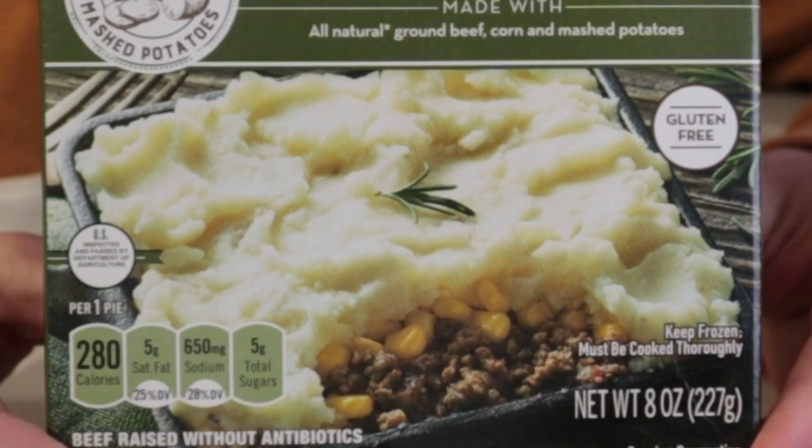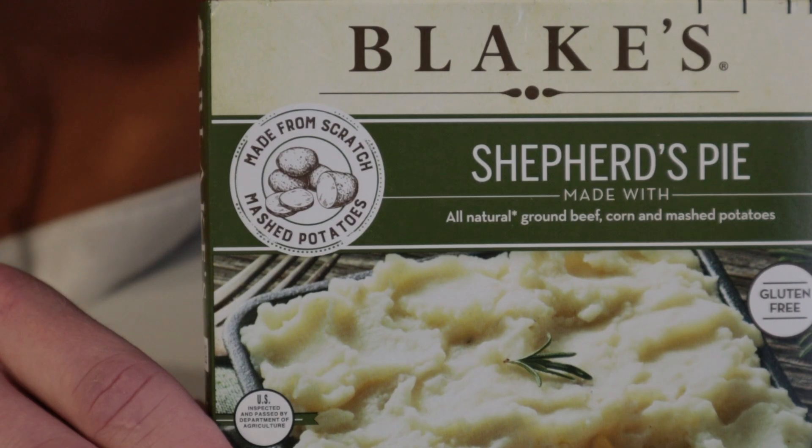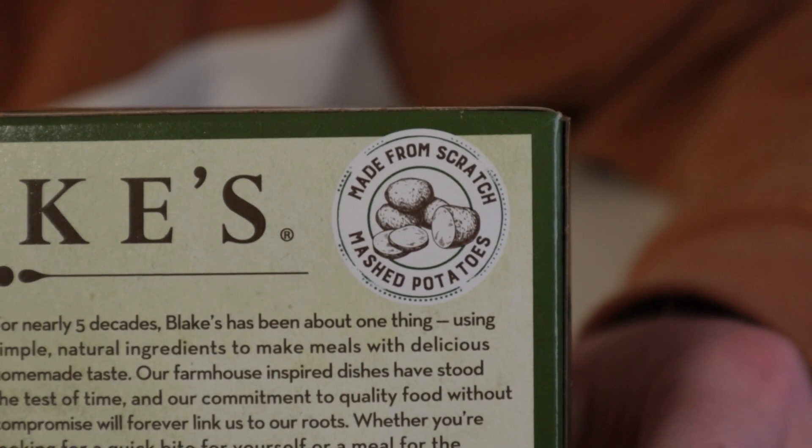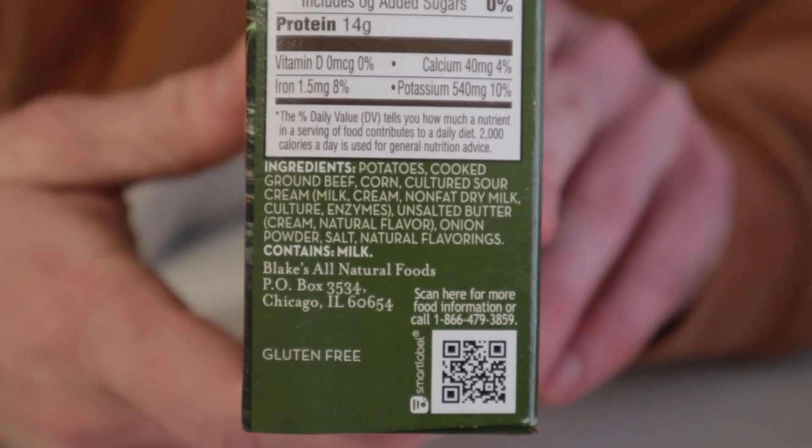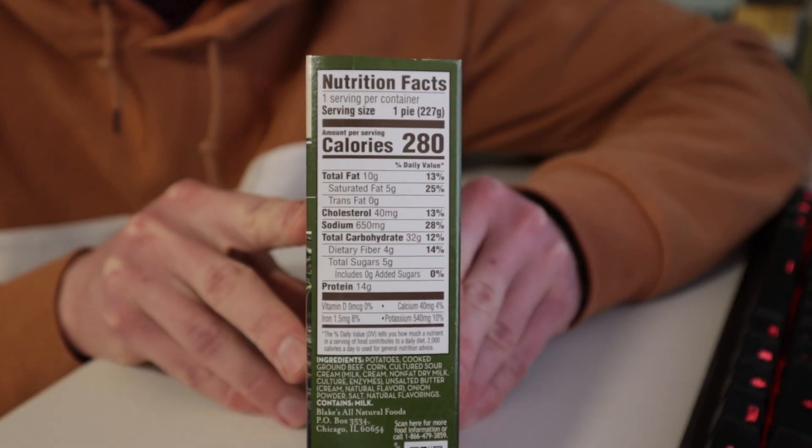The potatoes are made from scratch. This one is Blake — way big. I mean, it's technically already good. The serving size is one pie.